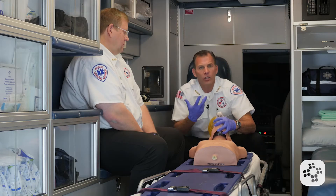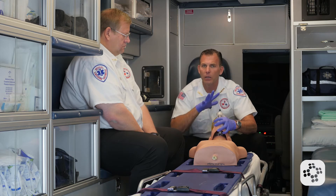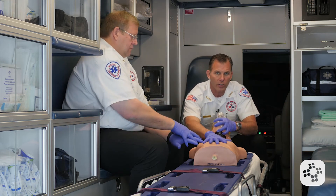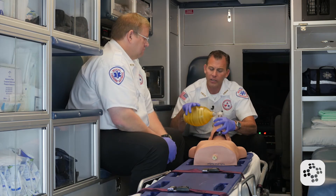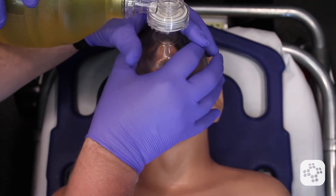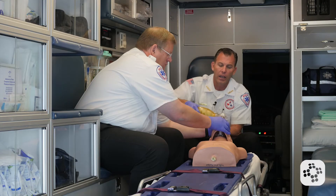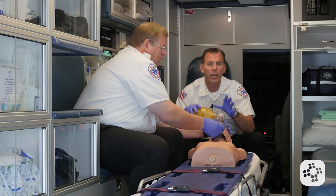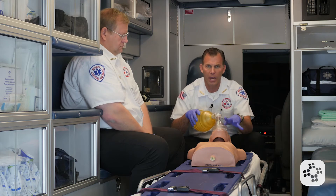There can be facial features — external, internal, or traumatic — that cause problems with sealing the mask. If we have a second rescuer, we can incorporate them. For example: 'Jody, I'm having a hard time getting a good seal — could you seal the mask while I concentrate on squeezing the bag?' He can use two hands to seal the mask, and when he confirms he has it, I squeeze the bag. I should see a chest rise and fall. If there is no chest rise and fall, that air did not go in — no matter how much we want it to. No chest rise, no chest fall means we did not give the patient a breath.